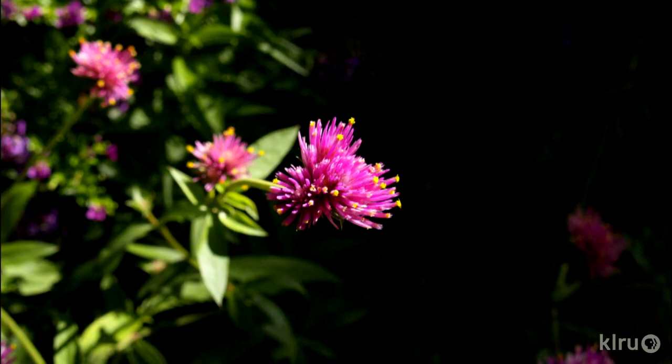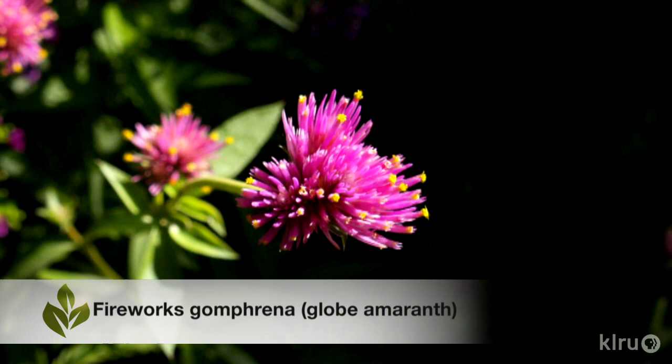Gomphrena are a really well-loved garden flower, also known as globe amaranth. The flowers look a bit like clover blossoms and they're made up of bracts. The actual flowers are tiny with yellow stamens evident above the bracts.